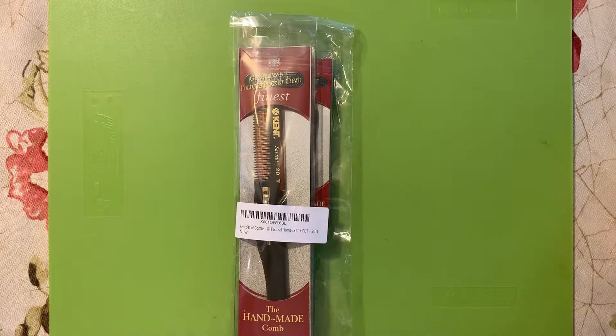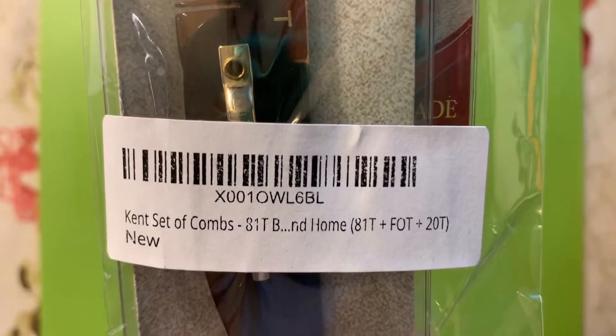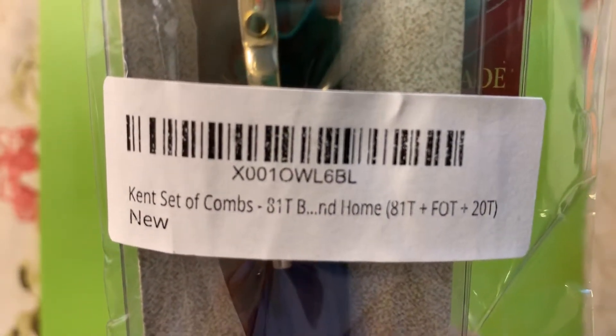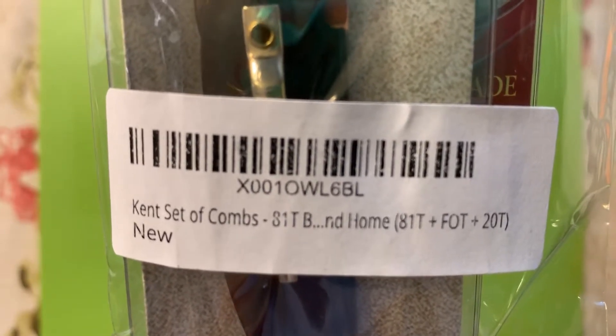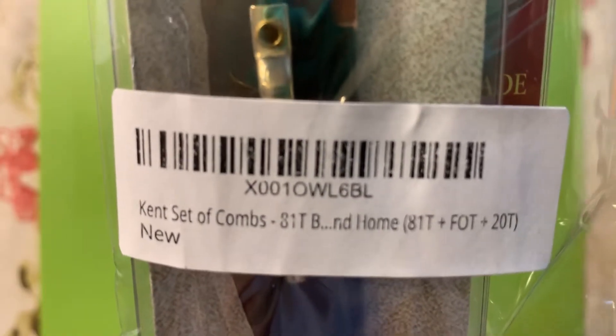Let's take a closer look. It's a Kent set of combs — first you have the 81T, then you have the FOT, and you have the 20T. Let's take a closer look at the back and go ahead and open up the blister packaging.